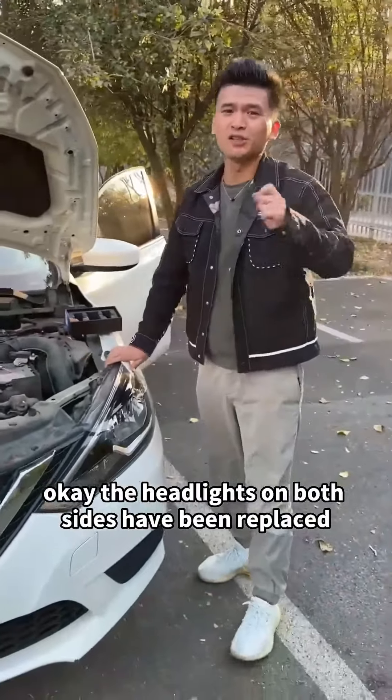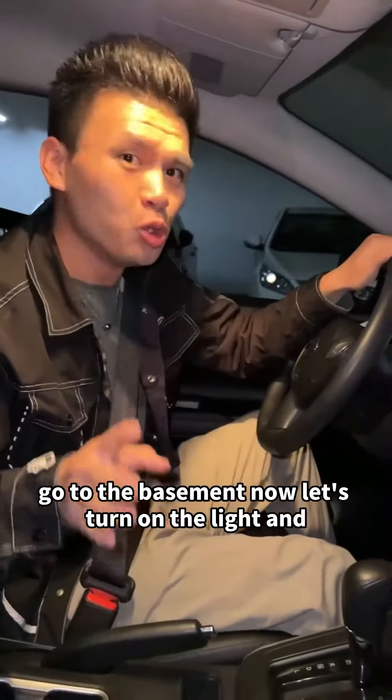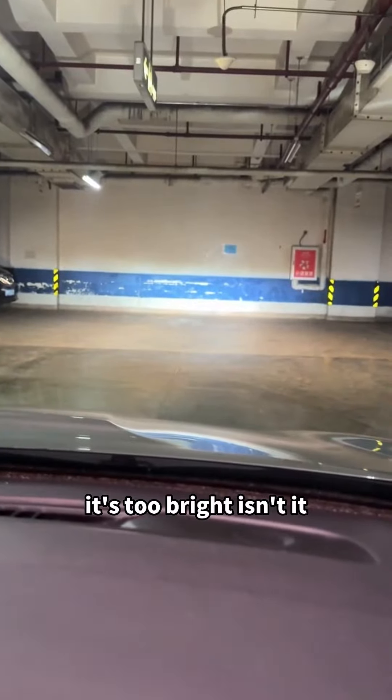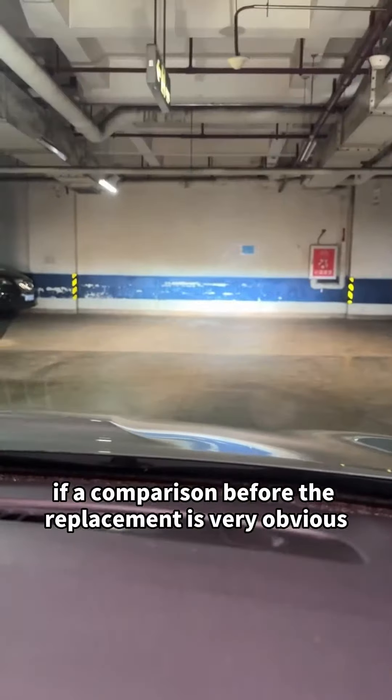Okay, the headlights on both sides have been replaced. Let's go to the basement — now let's turn on the light and see the effect. If the effect is good in the future, remember to give me a little support. Turn on the light and go on. It's too bright, isn't it? Let me show you a comparison — before and after the replacement, the difference is very obvious.